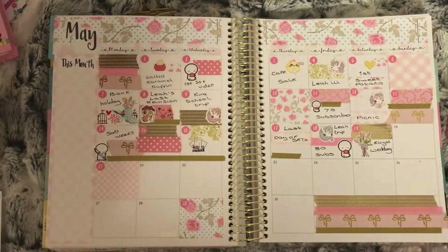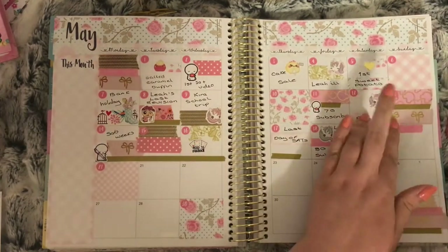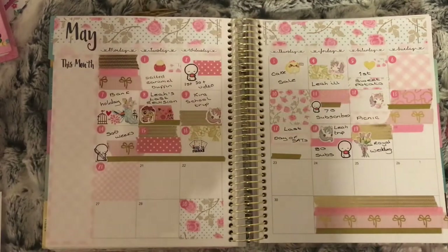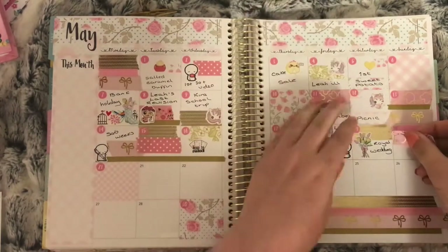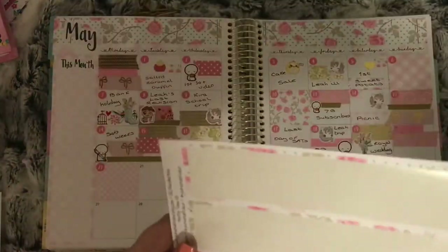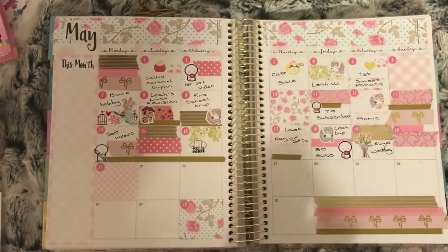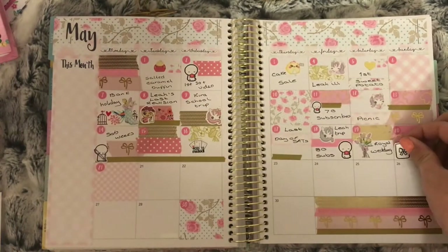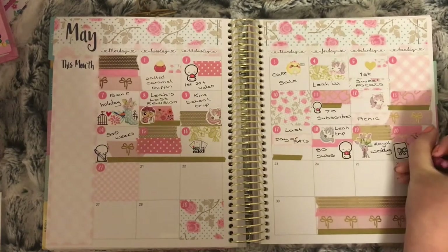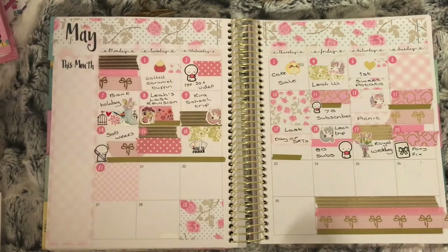On the 20th I use my pink skinny washi and the pink washi with gold foil bear heads to mark that this day my friend Carly gave me her white Foxy Fix that I bought off her — which is very fitting because I used a Simply Watercolour Co white TN sticker.